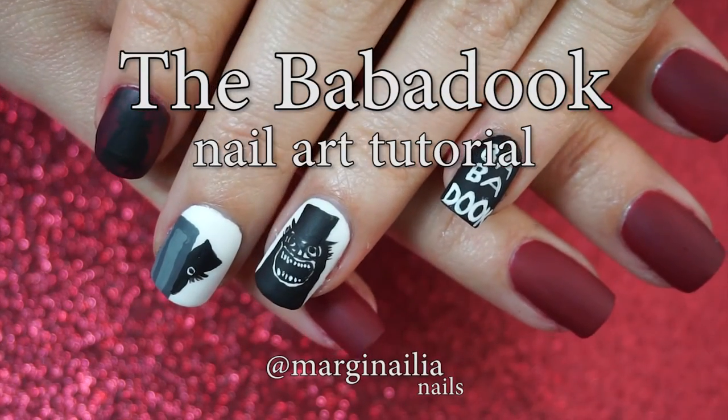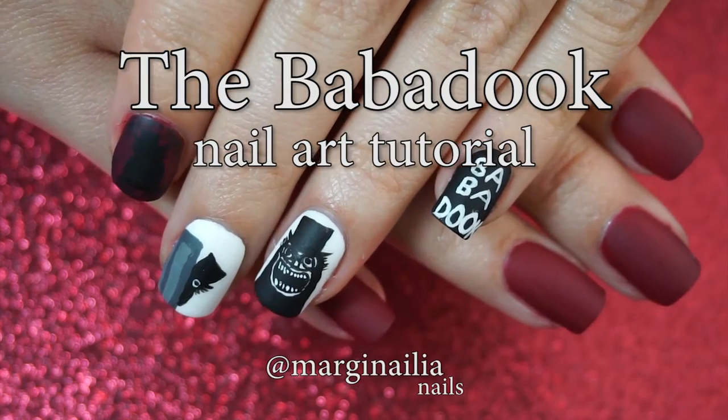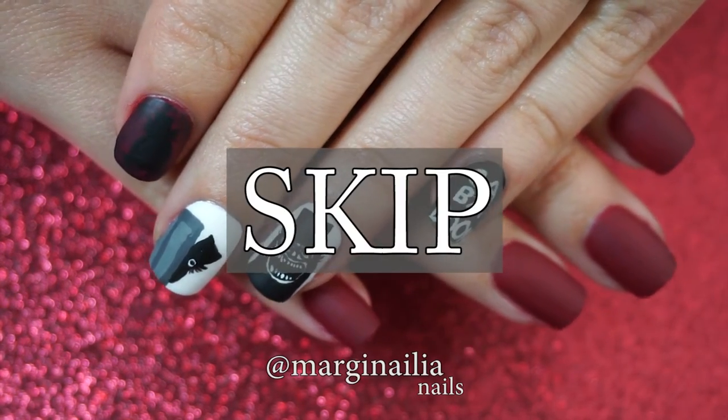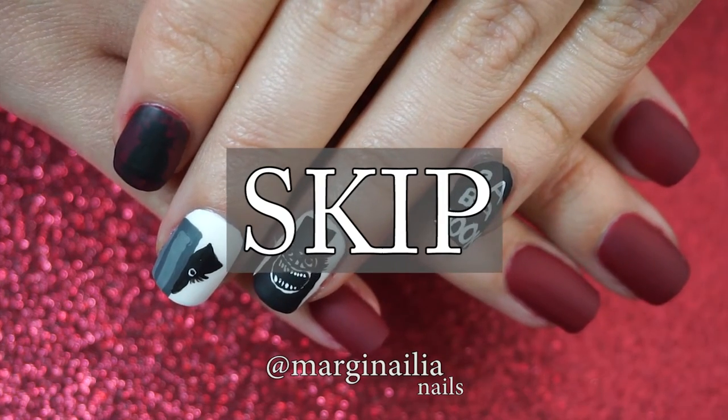Hi everyone! Today's scary nail design celebrates one of my favorite horror films, The Babadook. If you want to hear some backstory about this, stay tuned or click here to skip to the tutorial.